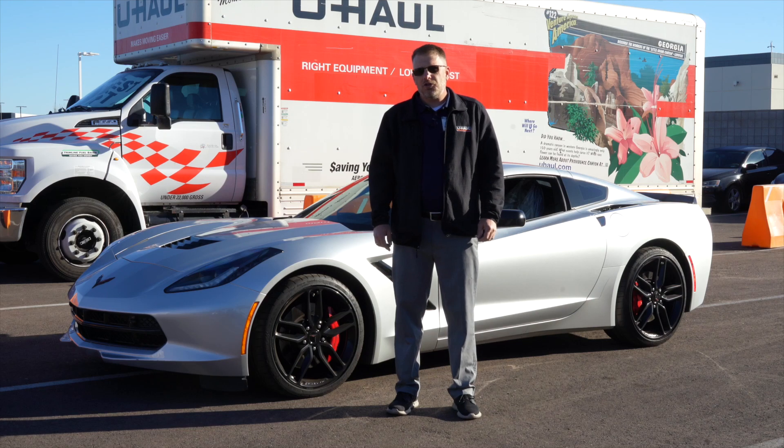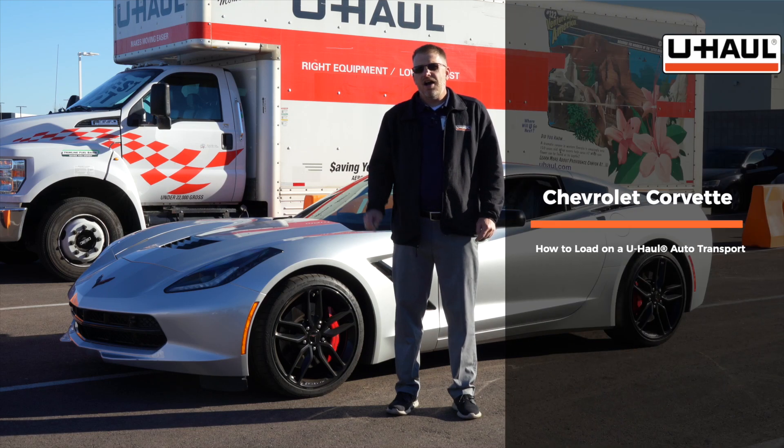Hey guys, today I'm going to show you how to load your Chevy Corvette on a U-Haul car hauler. Keep in mind your Corvette might differ than the one used in this video.